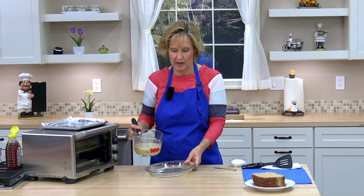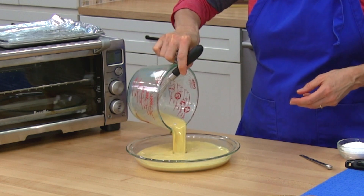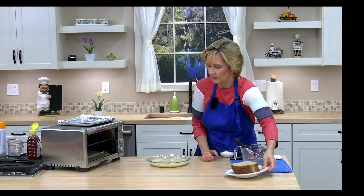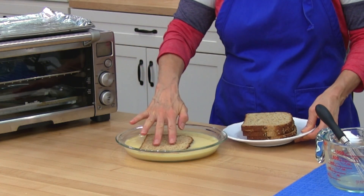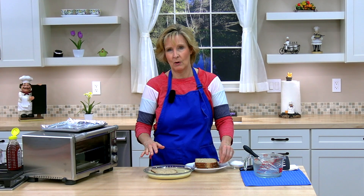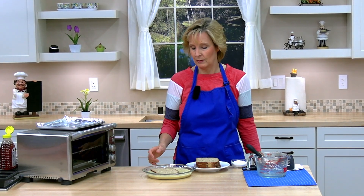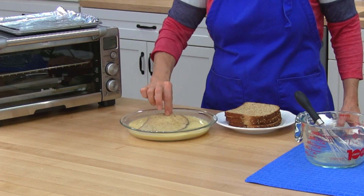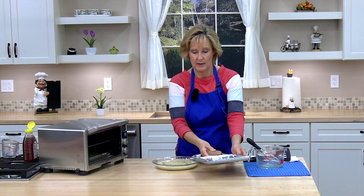I'm going to pour this into a shallow dish. I'm going to soak each slice of bread in the egg mixture until it's saturated, starting on one side. When it's saturated, I'm going to turn it over to soak the other side — maybe about 30 seconds each side, maybe up to a minute, depending on how thick or thin your bread is. I'm going to turn it over, then go ahead and set it on the pan.